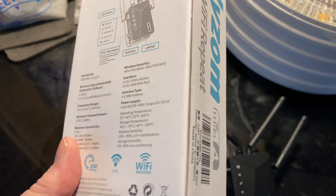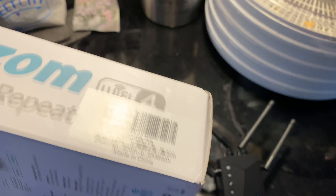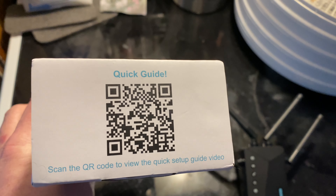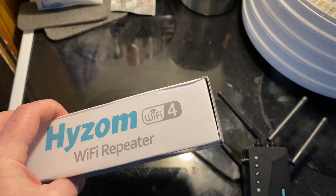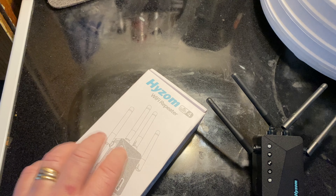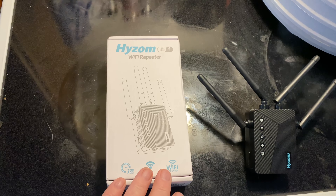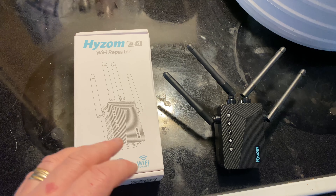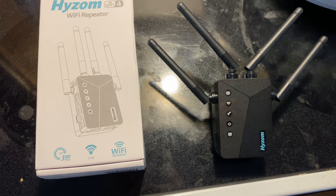It's really nice. I'm using it all the time. It works very well. There's a barcode you can scan for this, and you can get it on Amazon. It's really an amazing little device. I like it a lot.